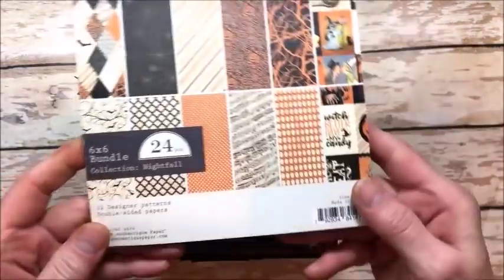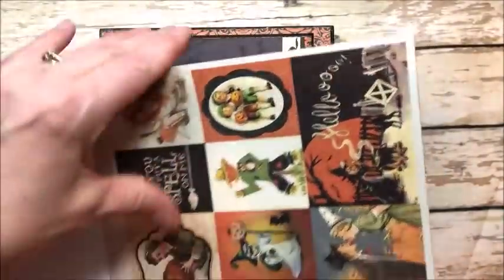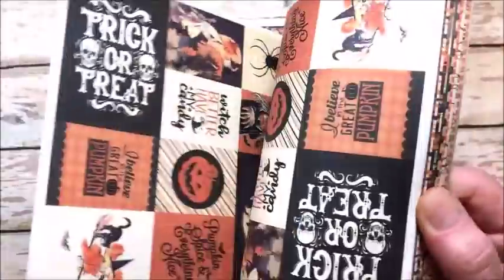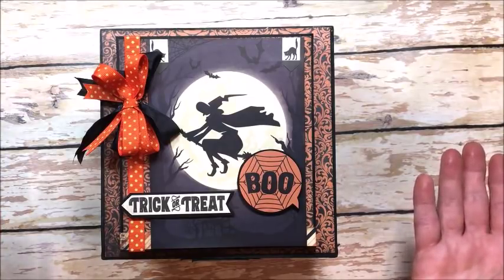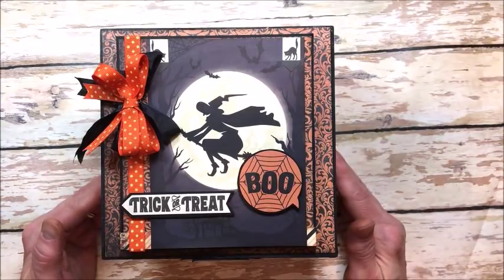It's made with Authentique's Nightfall collection, which is one of the most beautiful Halloween collections I have ever seen. It is phenomenal. This is the six by six. What you will get in the kit is the 12 by 12 collection kit, which comes with the sticker elements, and you'll also get the black cardstock and the ribbon and everything you need except basic stuff like scissors and glue.